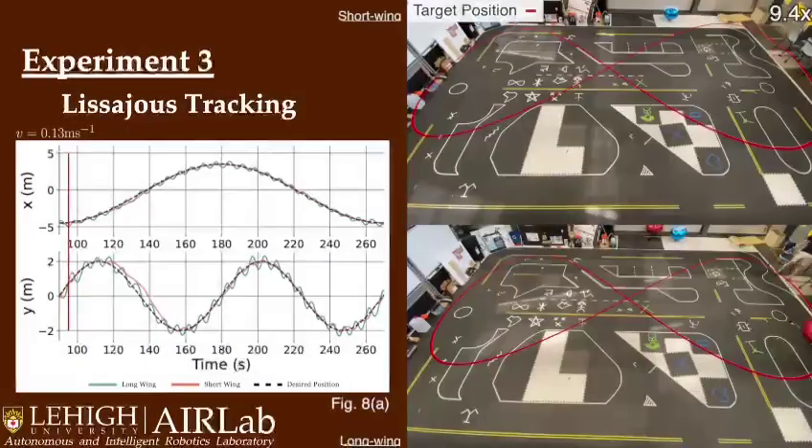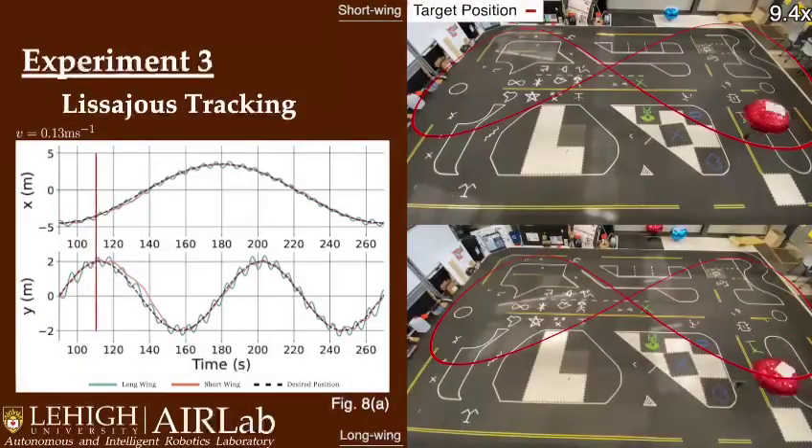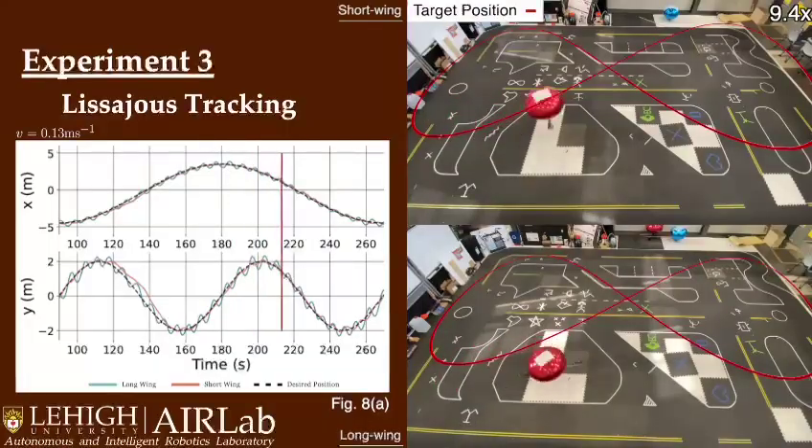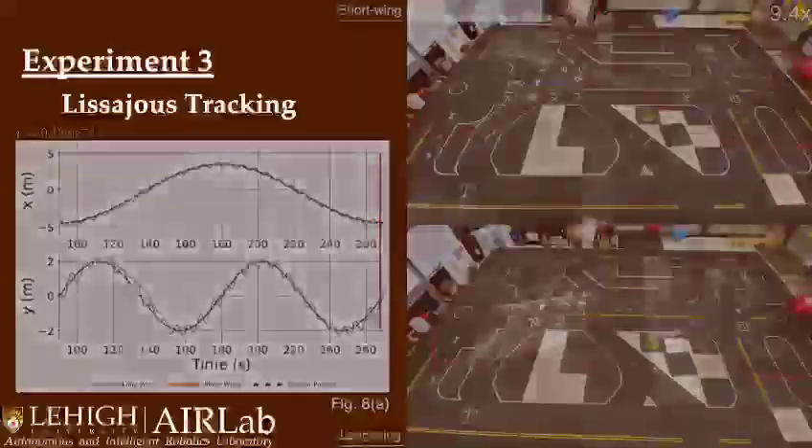Third, the Lissajous curve was tested at a variety of velocities from 0.13 to 0.42 meters per second as seen in the paper. At the lower velocity of 0.13 meters per second, the short-wing presents an accurate tracking platform. Additionally, the long-wing also shows consistent tracking results.